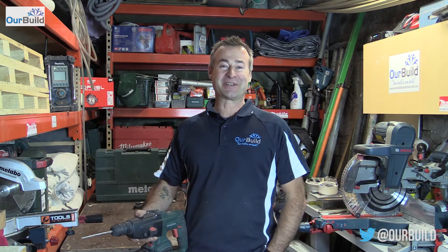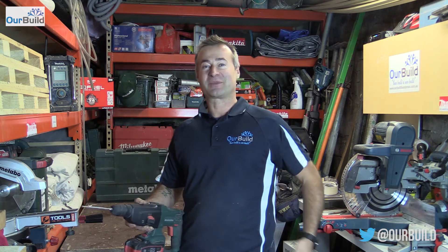Alright guys, thanks for watching the video. If you've enjoyed it, give it a thumbs up, like or subscribe, and I'll catch you next time. Check out some of our social media as well — Facebook, Instagram, Twitter, Periscope, whatever it might be. There's other ways you can find me; check out the links below and you'll see them all down there.